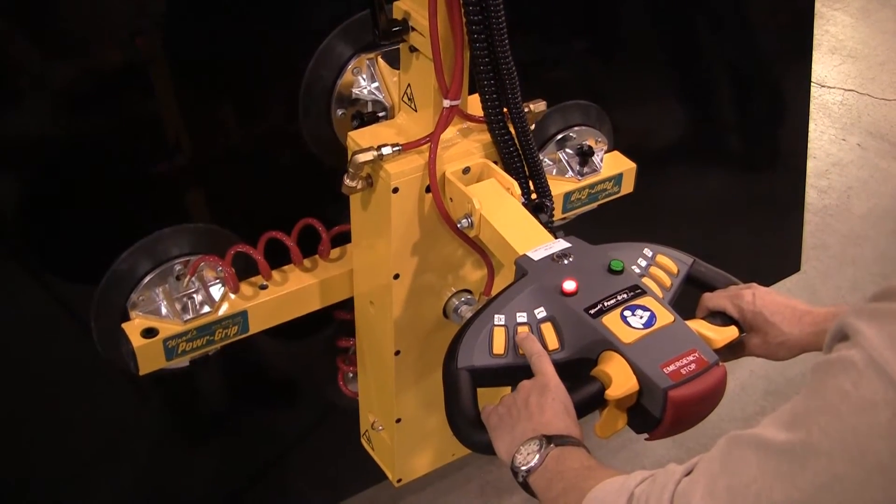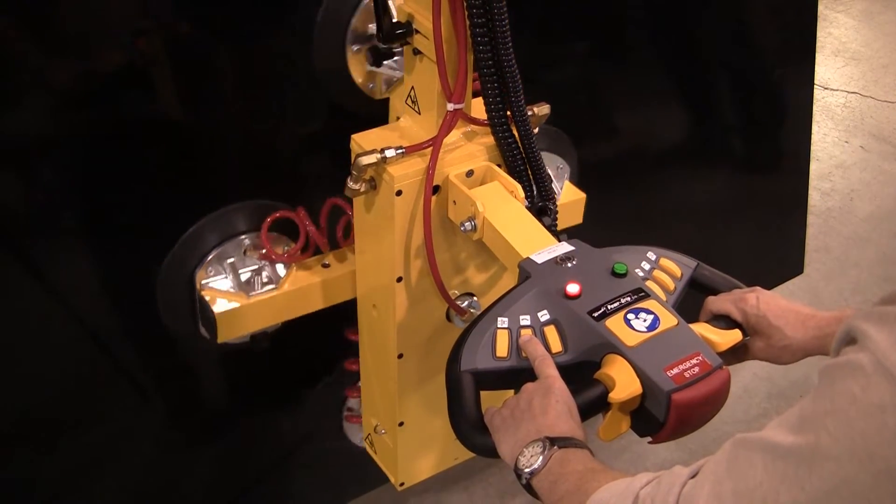This lifter is designed to rotate, while others can be configured to perform tilt functions.